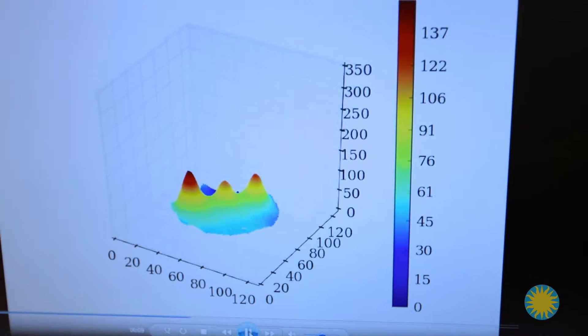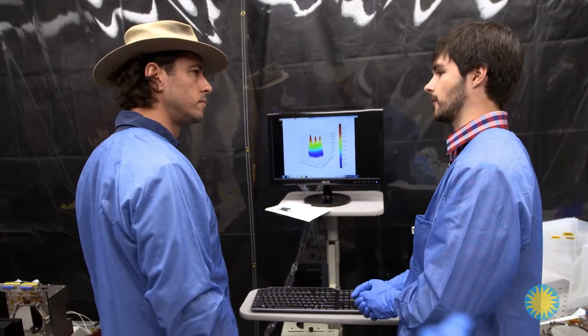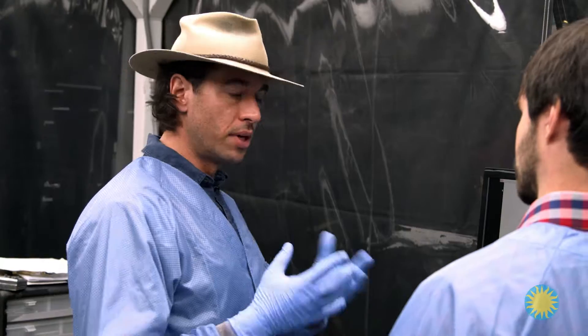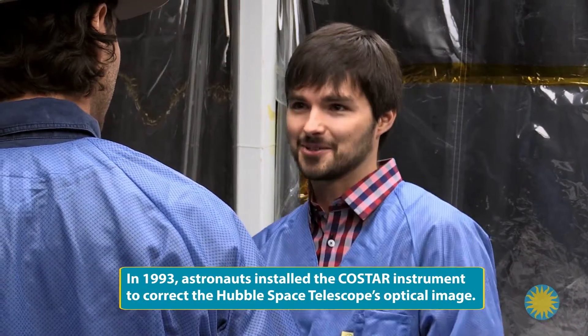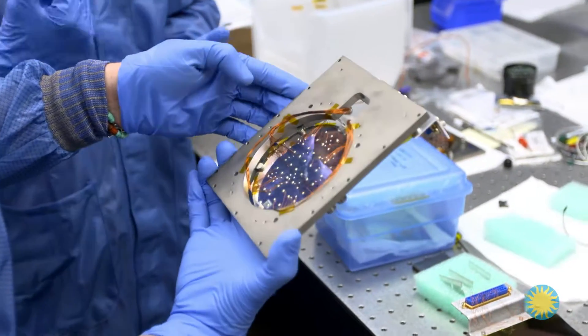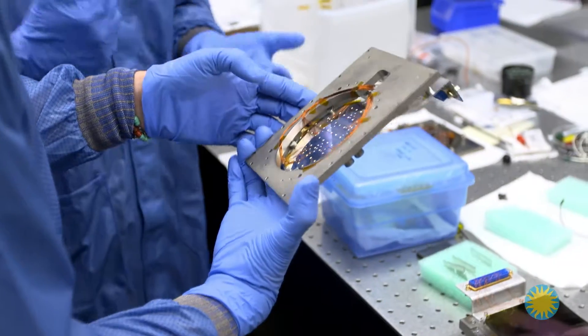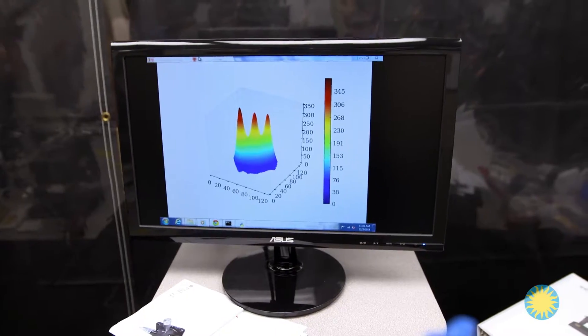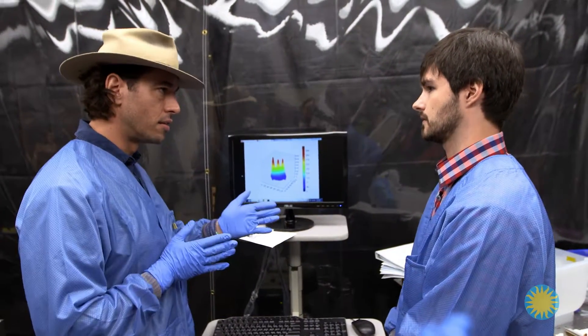There's a tremendous amount of calibration, testing, and retesting that happens on the ground to make sure they understand how it's going to perform so nothing goes wrong once it's in space. Because once it's in space, you can't manipulate it — you can't just bring it back down, tweak it, and send it back up. So there's only one shot, and it's got to work. By systematically testing these mirrors, engineers like Ryan can analyze how mirrors react to different conditions, identify potential problems, and design solutions. If and when this goes into space, it will be the first telescope that allows manipulation of the X-rays hitting the focal point.